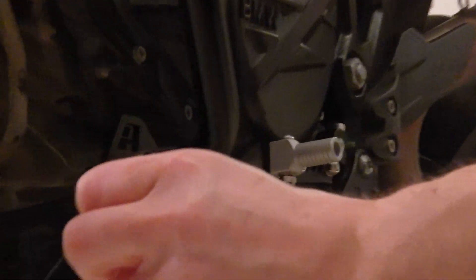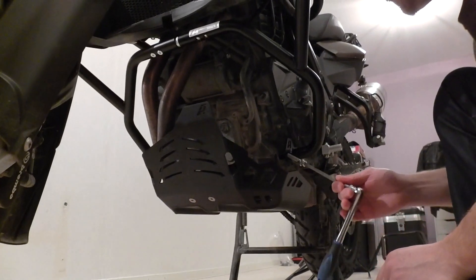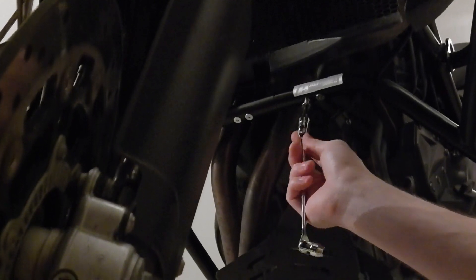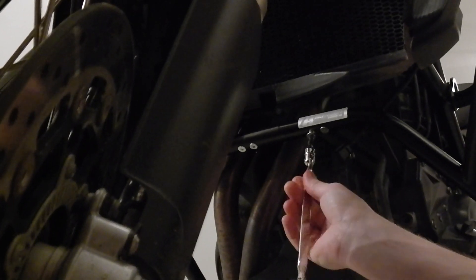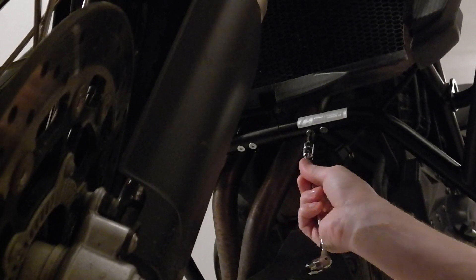The short bolt is on the far away side, and the long one on the other side. Everything in place. Then it's just loctite screw by screw.